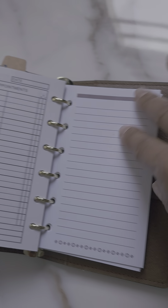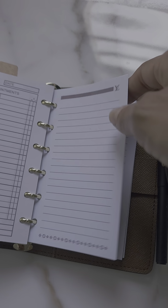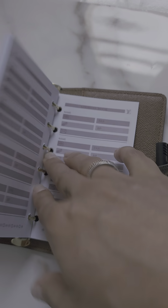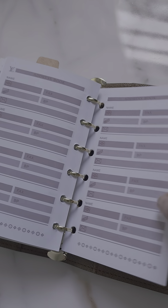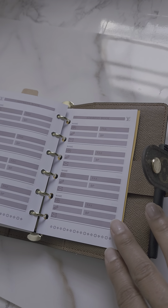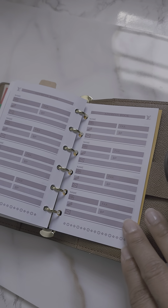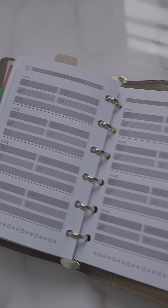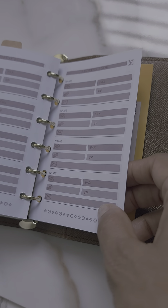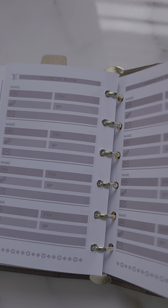Behind that I have some note pages. Once these run out I'll use the ones that came with the planner with the same intention. Way in the back I left some of the address book pages, in case when I'm on the go I need to write down someone's phone number and maybe my phone has no battery at that moment, or it's just easier for the person to write it down for me.